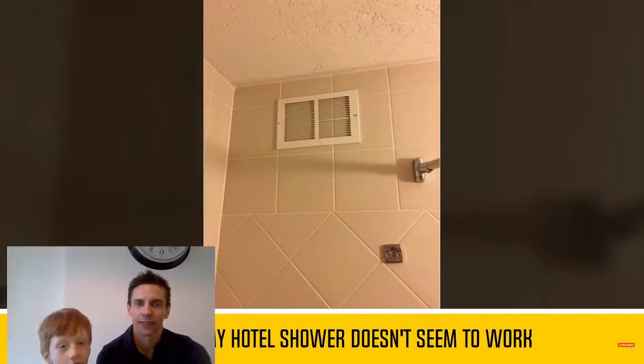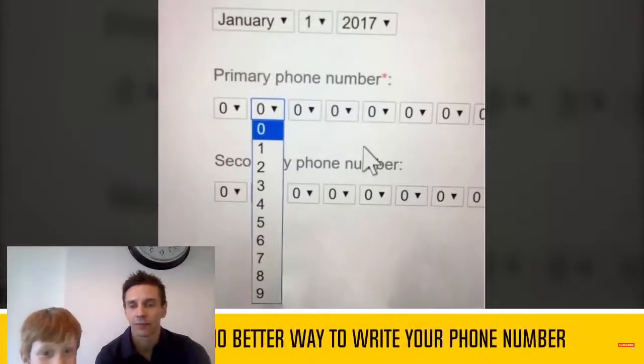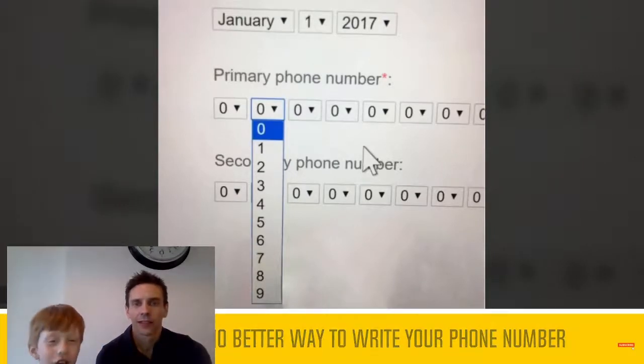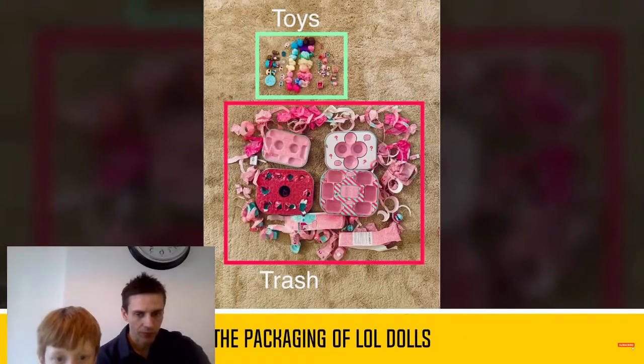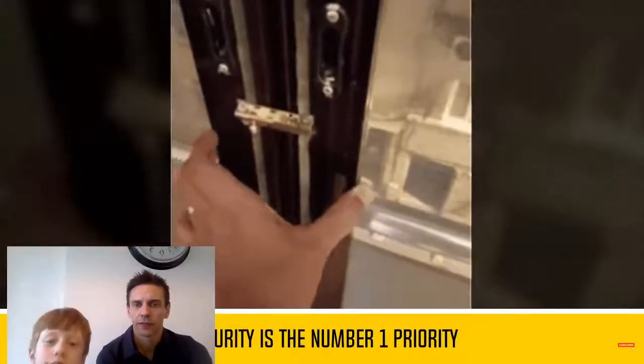Oh, two ACs there. Well, you know, if you think that bed's ever going to work, then you're an idiot. Primary phone number 0000. Secondary - oh, it's a secondary phone number 0000. Trash. Wait, what? Trash toys.